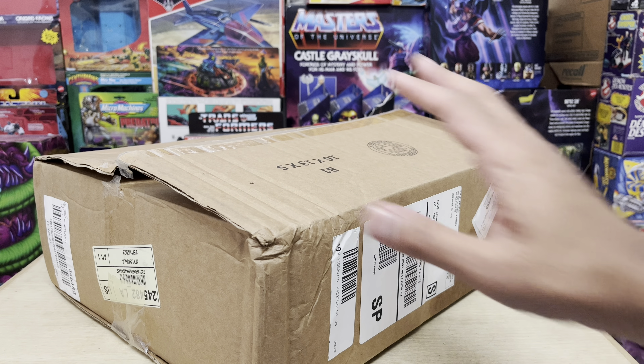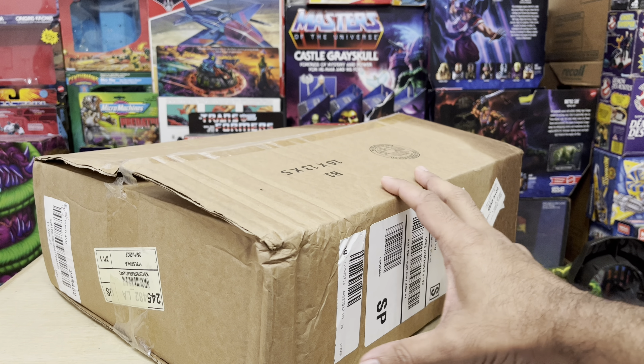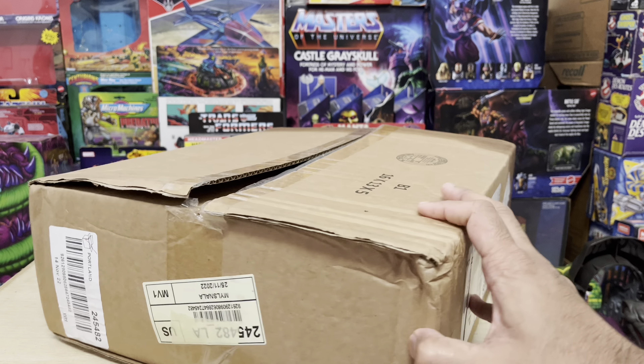Hey guys, Ken here from the RetroTour Escapades channel in Malaysia. My Motu Origins exclusive Grizzlo action figure has finally arrived. They shipped it straight out of Mattel Creations right down here to Malaysia.